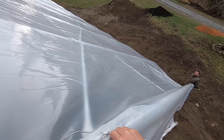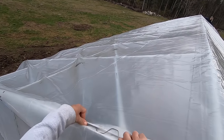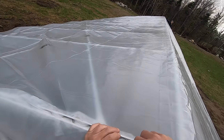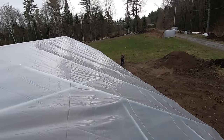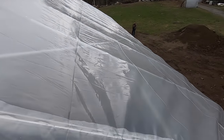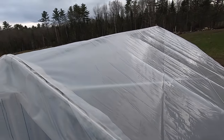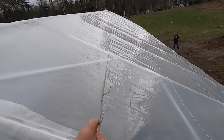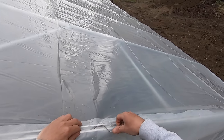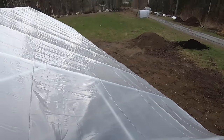I want to tack it with some wiggle wire, making sure that we both have the same amount of plastic overhang on each end. You can see the creases in the plastic — we're using those as a guide and lining them up with our end purlins and our ridge purlins, making sure everything is straight and the plastic is not on an angle. Since we're putting two layers of plastic on, we don't want to stretch the plastic super tight — we want to leave it a little loose so that when we put the blower motor in between, there's room for it to expand.